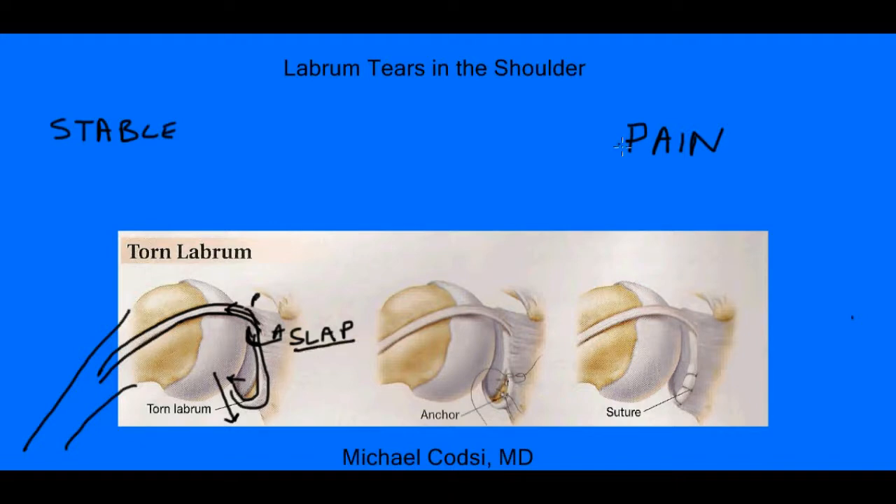So SLAP tears are typically pain-generating tears. Tears down here are called Bankart tears. And those are typically responsible for stability. So if you have a Bankart tear, your shoulder is more likely to be unstable.